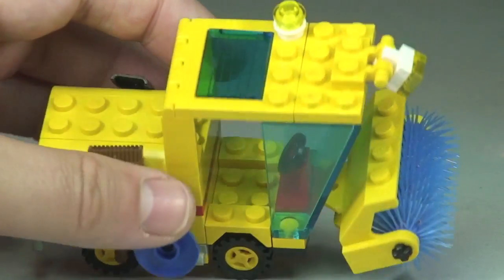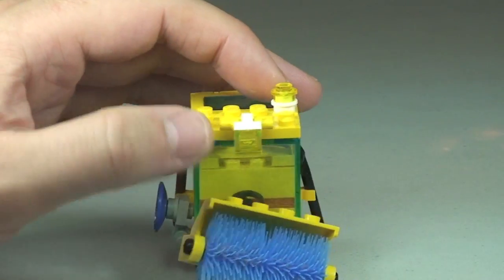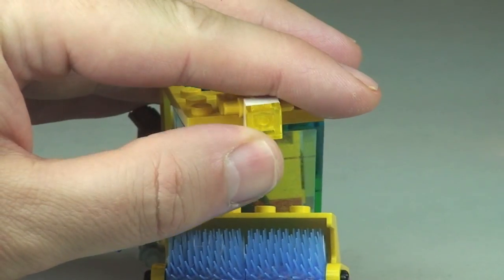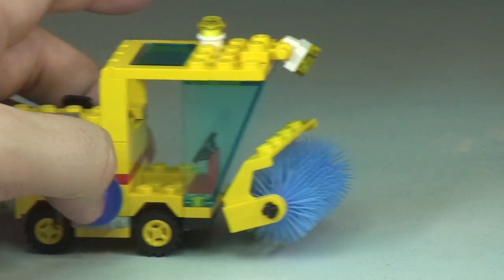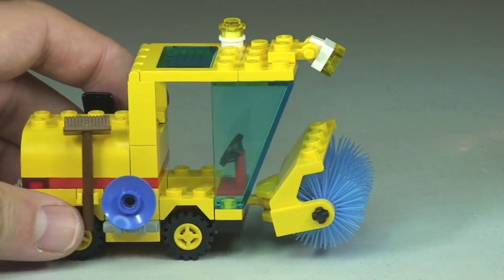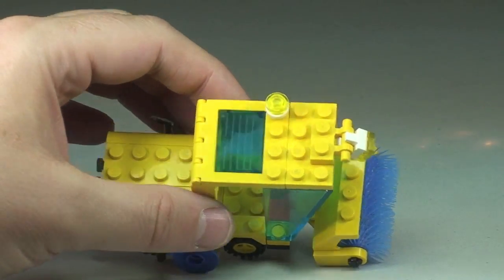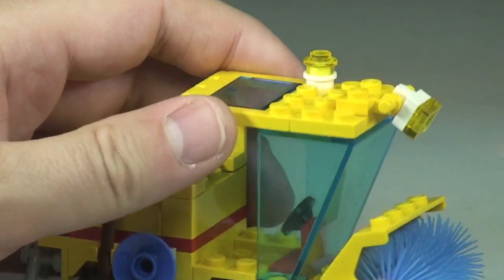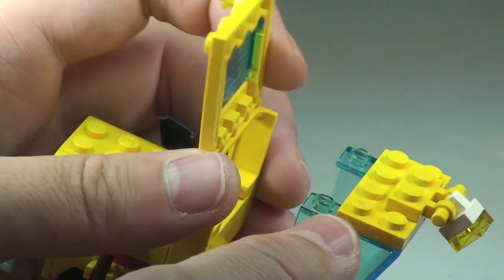That covers the exterior of the vehicle. There's the roof area, which has a flashing light. At the front there's a spotlight that can be positioned downward — its main purpose is to light the road when it's getting dark or dusk, so the driver can still see what he's doing. To access the main cab area, on the roof there's a hinge mechanism so the roof simply opens up on that hinge.